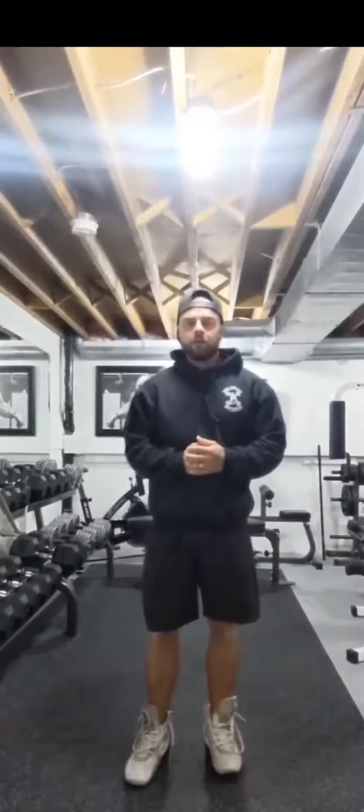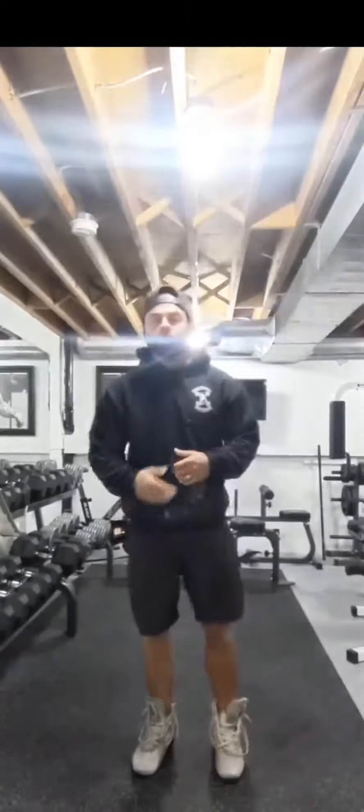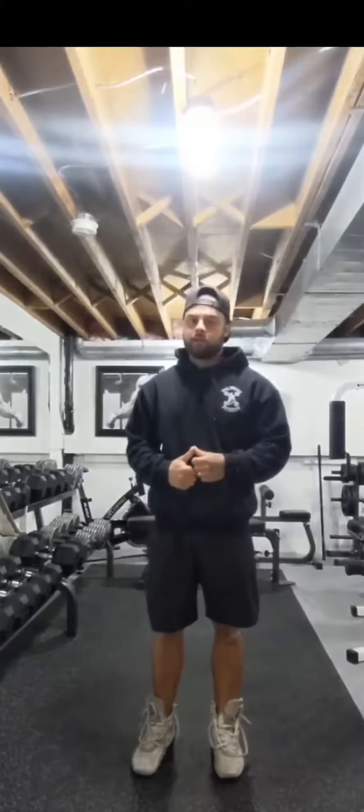This week on 4-Year Game Fridays, we've got an exercise called the Bird Dogs. This is really going to help strengthen our lower back, glutes, our core, and it's also going to be really good for working on our balance and stabilization.